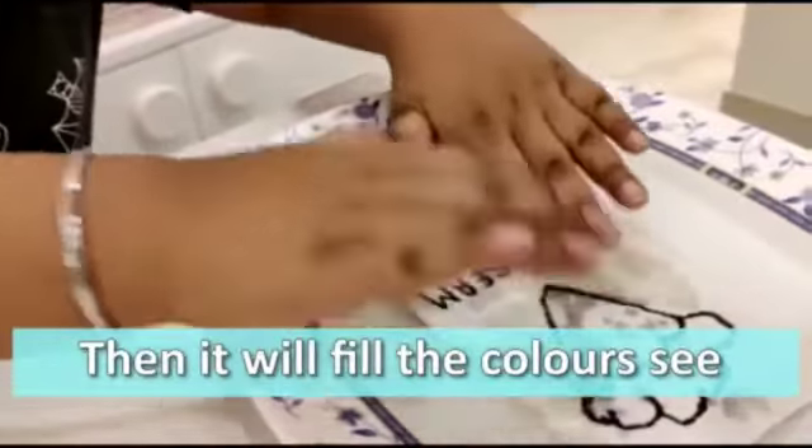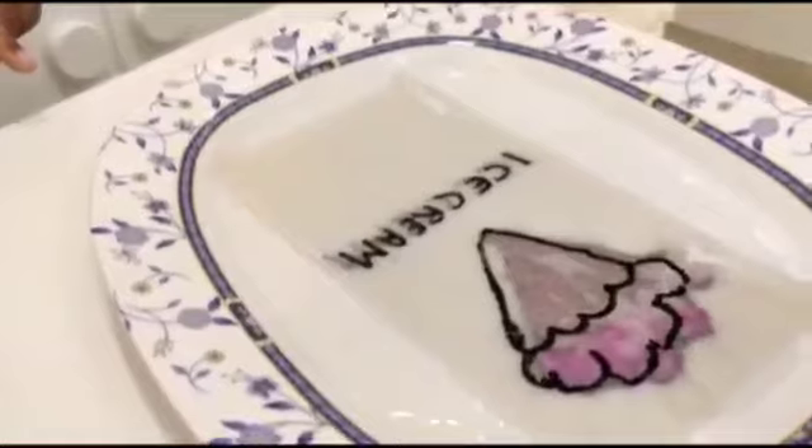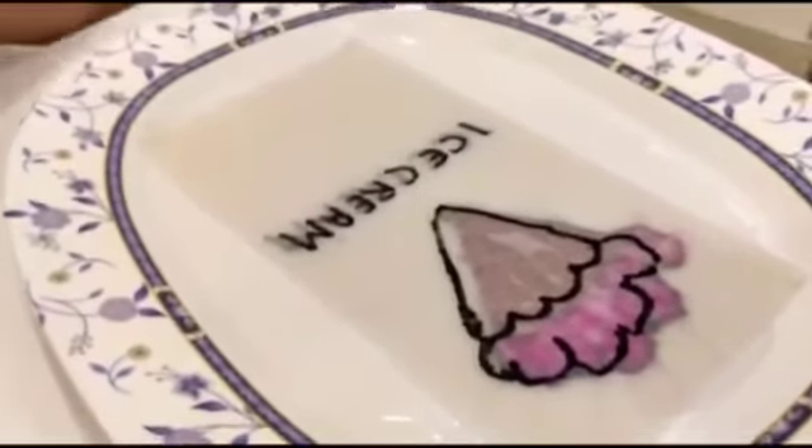Let's put it in the water. Oh wow, this has come out nice.